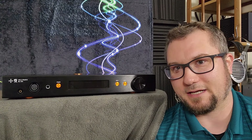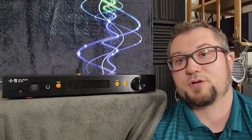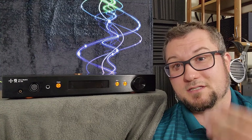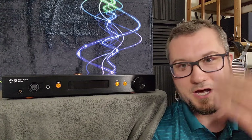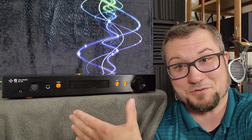This is really where the mixed bag nature of this device comes in, because there are some very real sonic strengths and then also what I would consider weaknesses. You trust your ears and your mileage may vary, and we are not required to have the same opinion of this amp. It is okay to disagree.